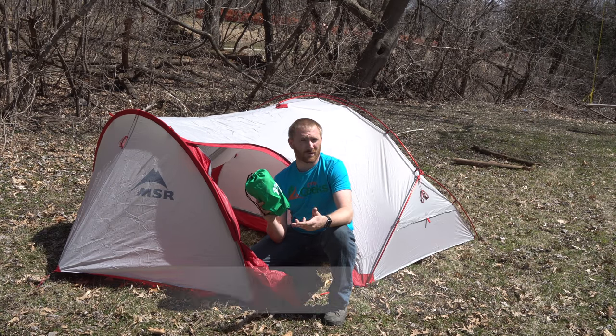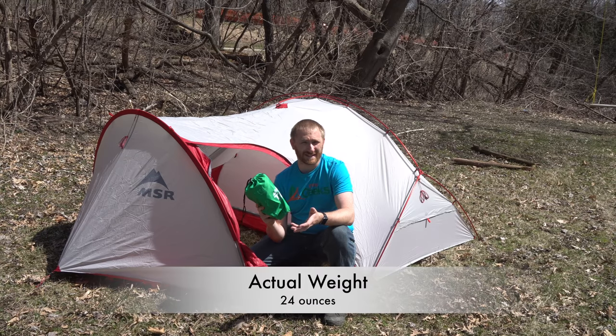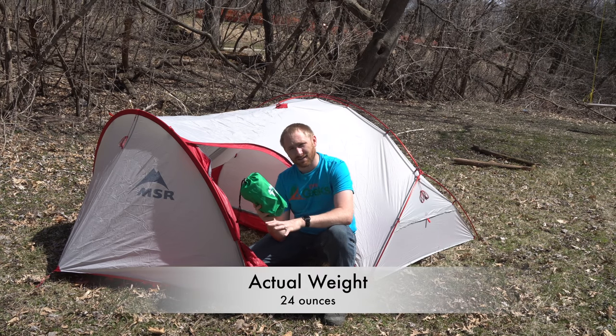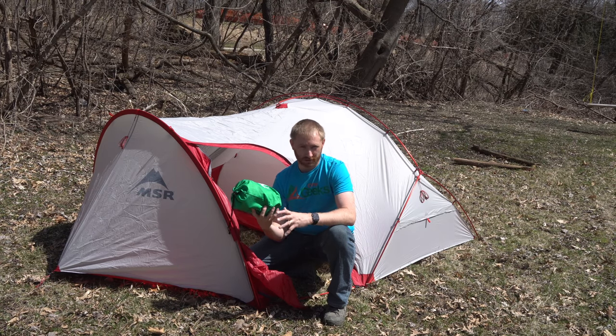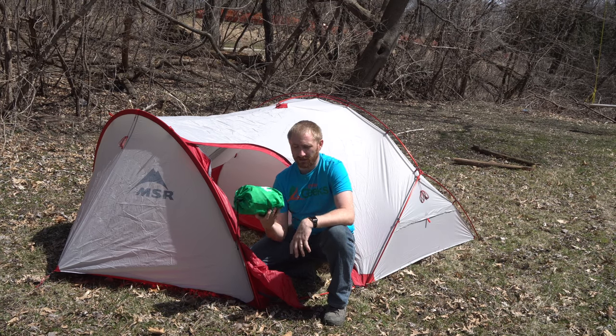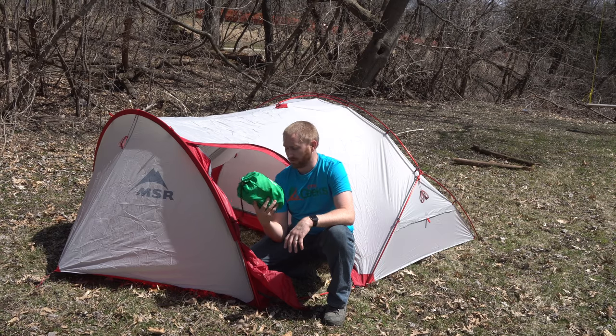This weighs in at almost 32 ounces — I think it's like 31.6 ounces — so it's not the lightest in the world. But for $39, I'm not expecting a huge, awesome, ultralight sleeping pad. But it does have a good thermal value to it.